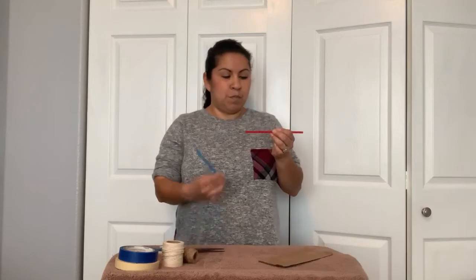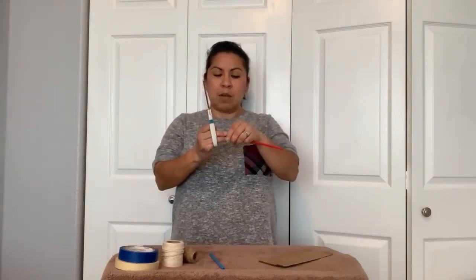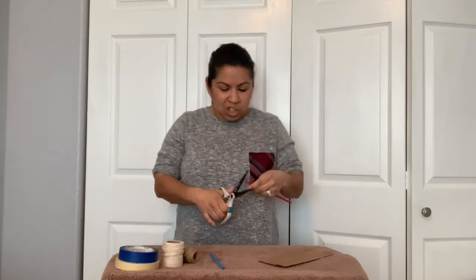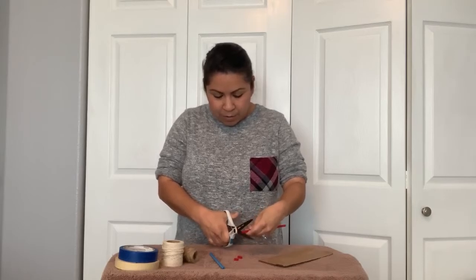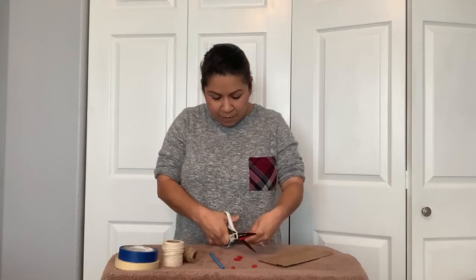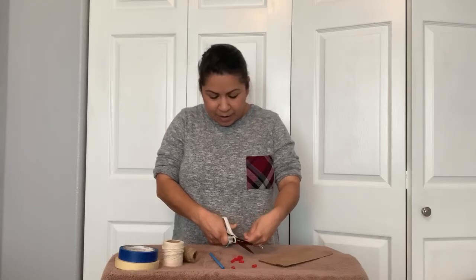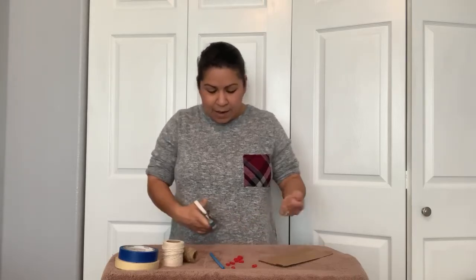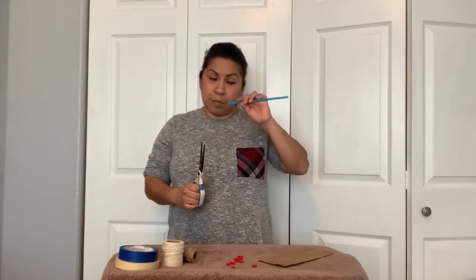Now I'm going to need 10 pieces of something small. I found some straws in my house so that's what I'm going to use. I'm going to cut off 10 pieces and make them about half an inch each — 1, 2, 3, 4, 5, 6, 7, 8, 9, and 10. So there's my 10 pieces, and then I'm going to cut 10 more of my blue straw.